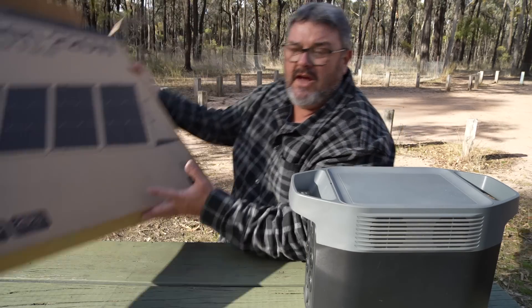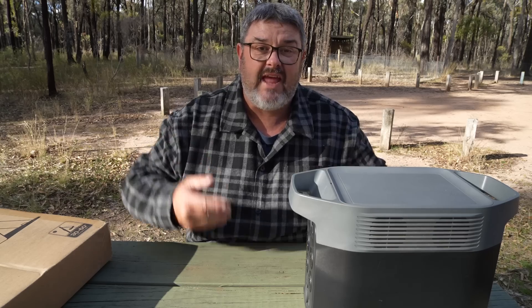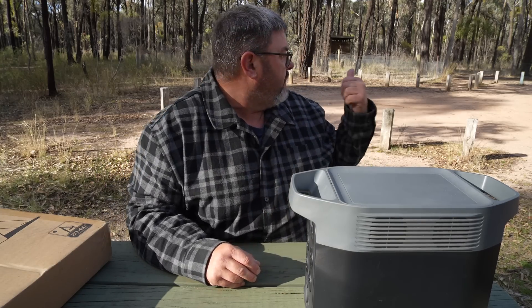If you saw my EcoFlow Delta II video last year, you would have seen that I reviewed it and I charged it with a 220-watt bifacial solar panel, meaning you can get light from the back as well to help get the maximum charge. This is a totally different solar panel. It's still 220-watt, but it's smaller, it's not bifacial, and it's got its own stands. When I took it out of the box, it actually sits quite straight — it wasn't all fan-folded like the old one. The old one's good; I've had the old one nearly 12 months and it's still working fine, but this is certainly better in a more compact package.